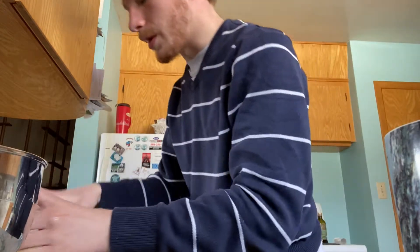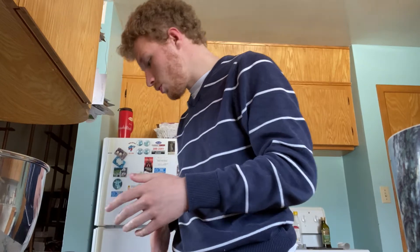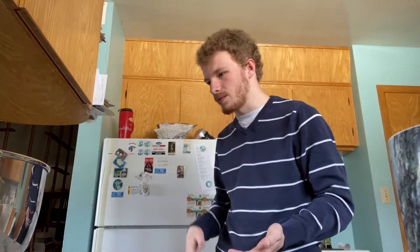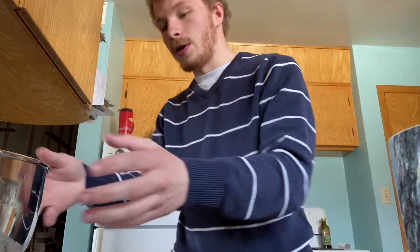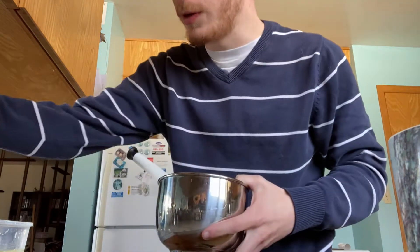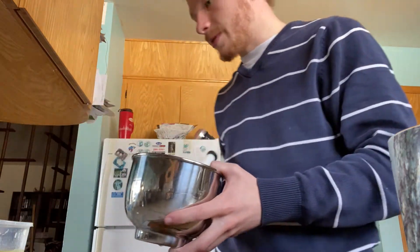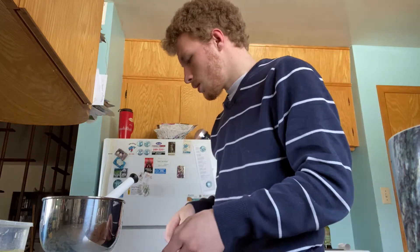The next step to making a mayonnaise is combining what we call our seasonings. We have the yolks in there already. We're going to add the white wine vinegar, cayenne pepper, Dijon mustard, and a little bit of salt — the salt brings up the flavor.